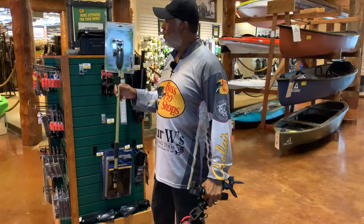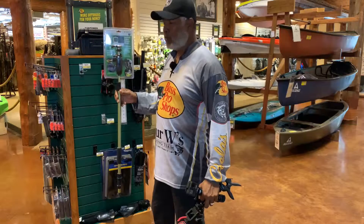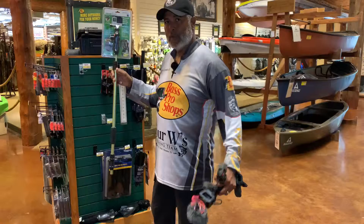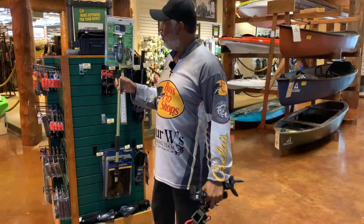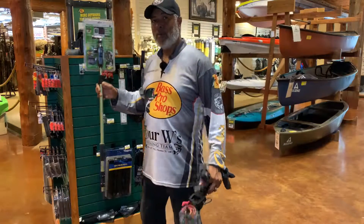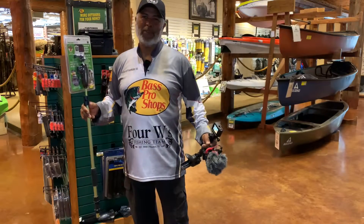So real simple and easy. PowerStick 53 inches from WyoTech. Pick yourself up one today, put it on your kayak, pick up your GoPro — we're going to make some slick videos. Stay tuned guys, 4W Fishing Team, 4WFishingTeam.com — like, share, and follow us.